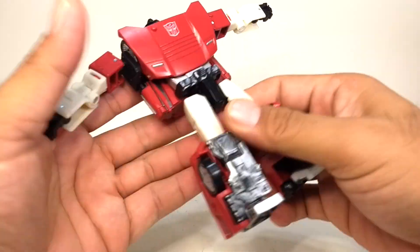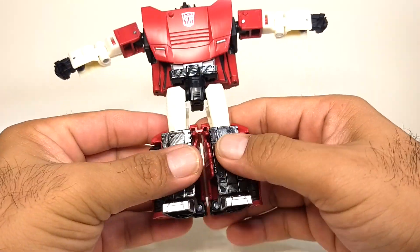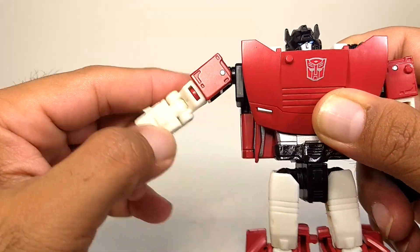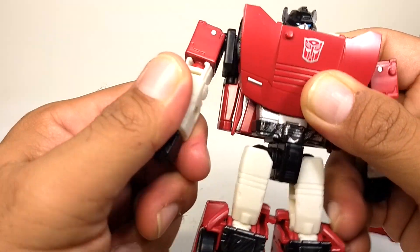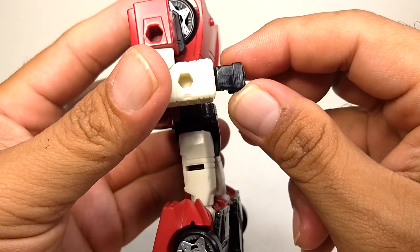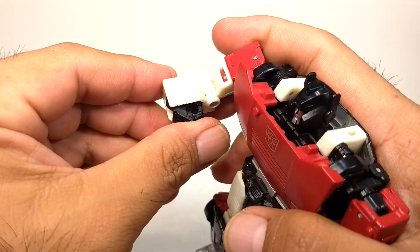He does have waist articulation — the waist can be spun 360 degrees very freely. Going to the arm, it can move 360 degrees up and around at the shoulder, and on the upper arm it can also spin 360 degrees. At the elbow he has a 90-degree articulation, and at the wrist he's not able to turn 360 degrees due to the transformation, because the hands fold inside.